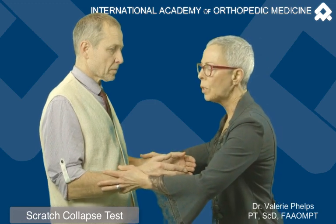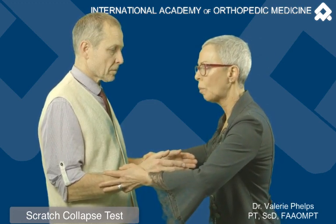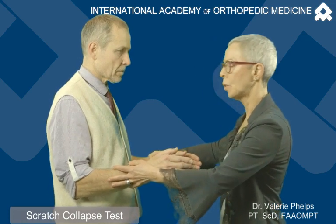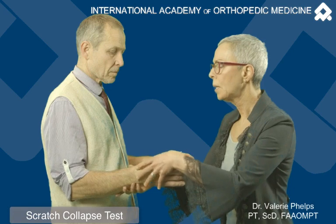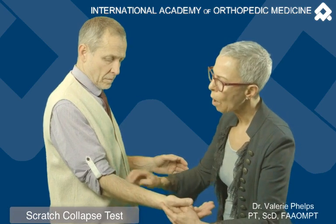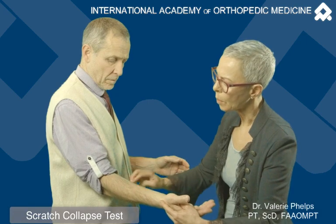The examiner is going to give resistance against external rotation at the shoulders, and the patient gives their resistance back. Then what the examiner does is they're going to scratch lightly over the region where the neuropathy lies.